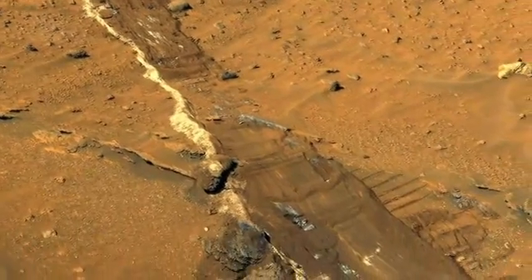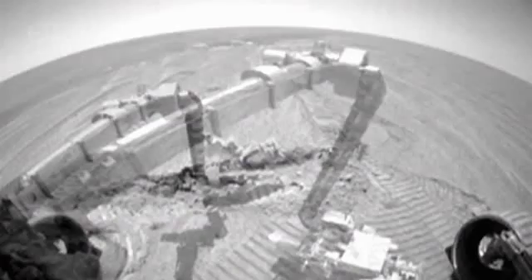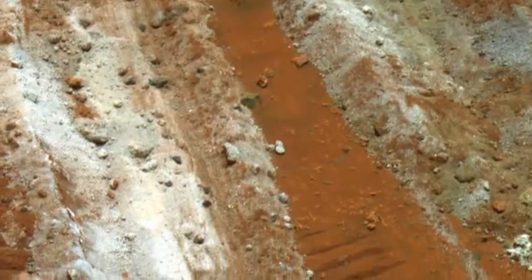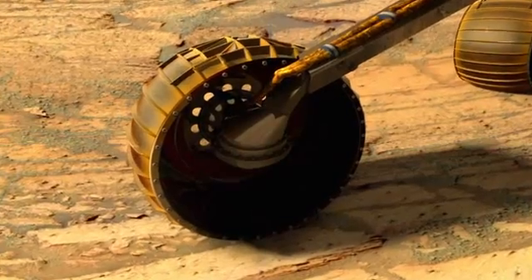The right front wheel on Spirit doesn't turn anymore — it's failing. But the silver lining is that as we drive and drag that wheel through the soil, we dig a trench. And every now and then, something interesting will pop up in the bottom of that trench. X-ray analysis of a patch of soil churned up by the stuck wheel yields unexpected results: it is composed of about 90% pure silica. That was a completely unexpected discovery — pure serendipity. And frankly, if the right front wheel had been working properly, we might not have found it.